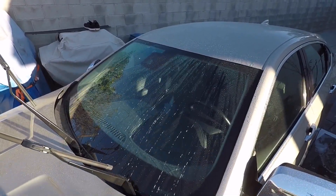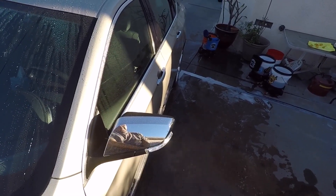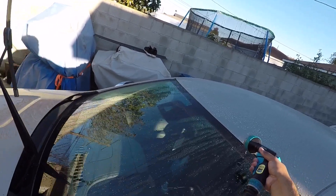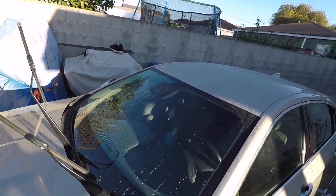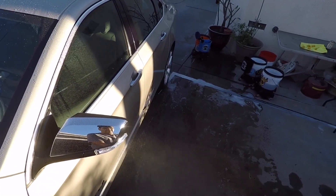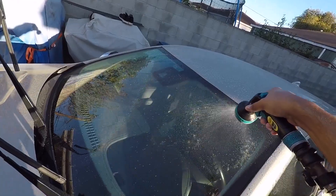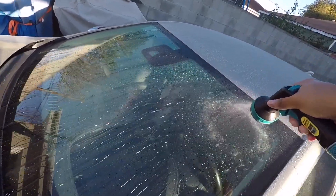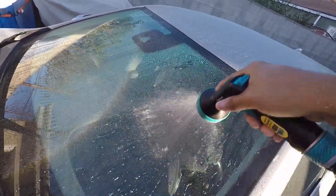You can see how hydrophobic that is. I'm going to switch to the beading setting here. So we'll do the sheet here. Good sheeting even though it's dirty. That should be the beading one here. You can see really tight contact angle.